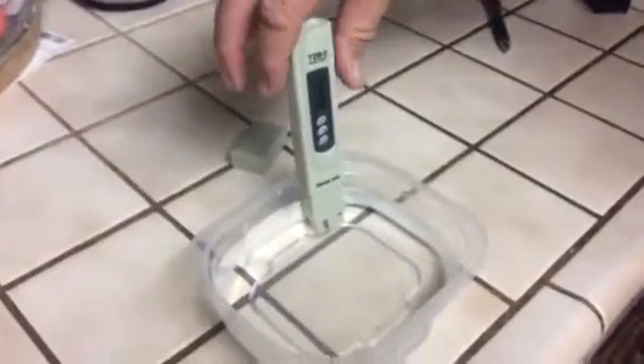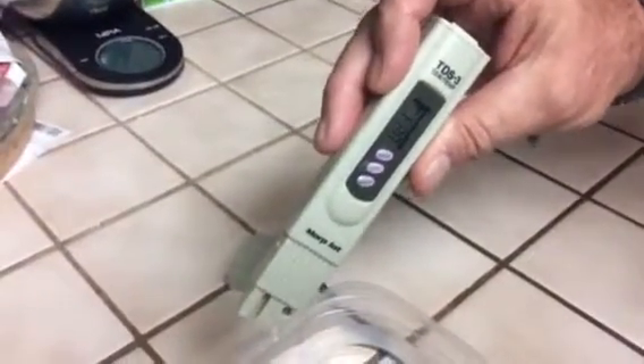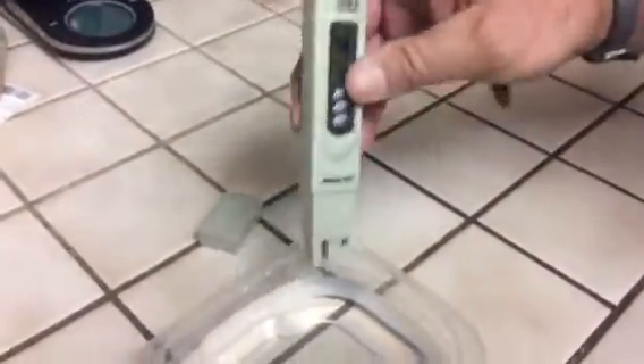This container has bottled water in it and it's indicating 21 parts per million. What does that mean? That means it's good — it's good water, it means it's purified water.